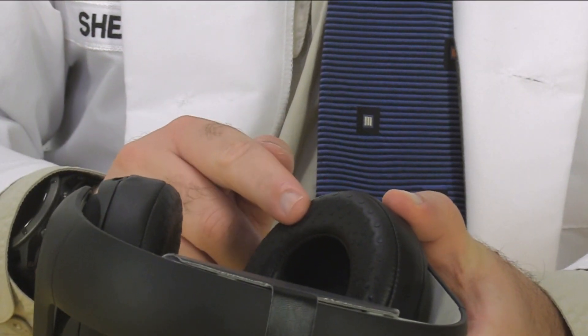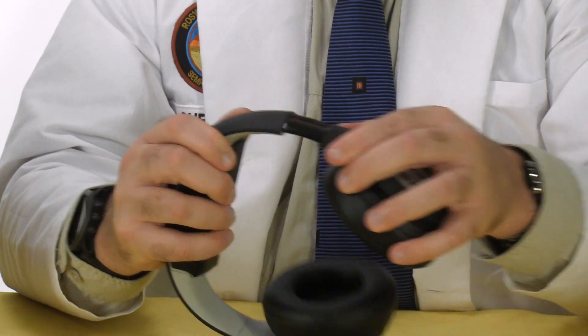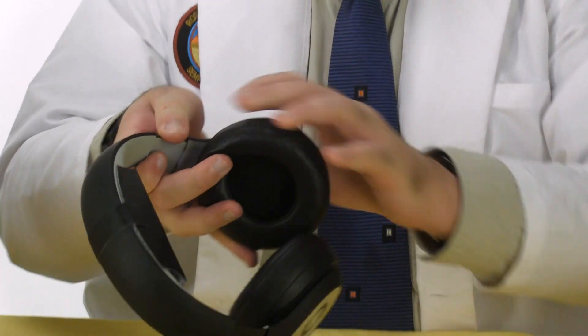We've got leather ear cups and metal accents, and they're adjustable — so much so that I can wear them as regular headphones, even with my enormous noggin.